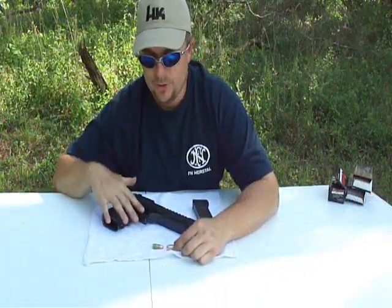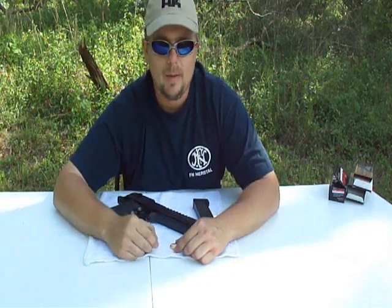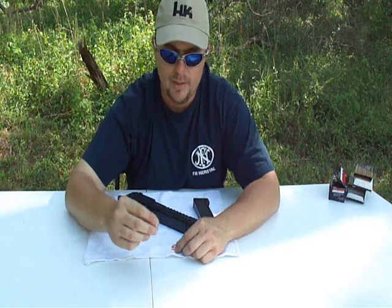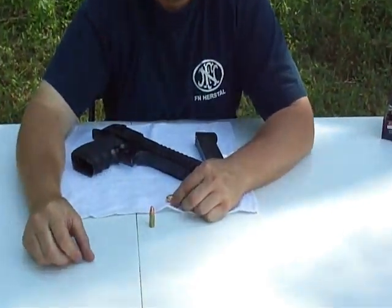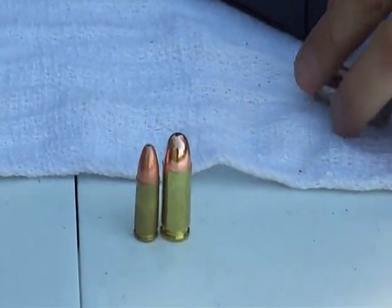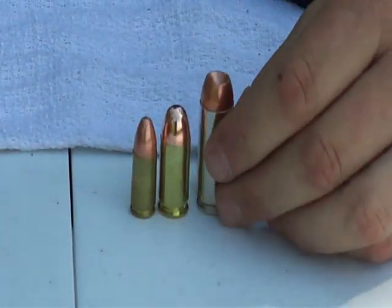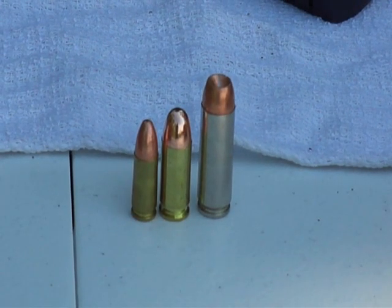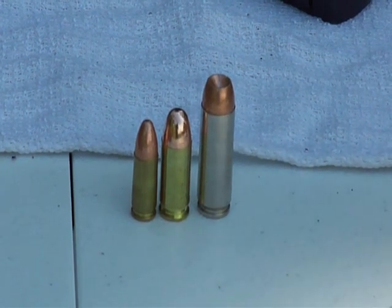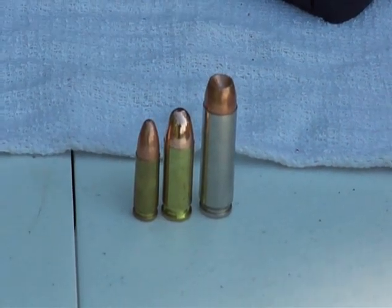This Desert Eagle that we're shooting today is chambered in the 50AE cartridge — the one it's most known for. A lot of people don't have an appreciation of how big that is, so I wanted to take a second and show you. Here's a 9mm Luger standard round, a .45 ACP which is what most 1911s shoot, and then we have a 50AE Action Express bullet. It's just an absolutely massive bullet — very, very devastating. So we're going to go shoot it and see what it does.